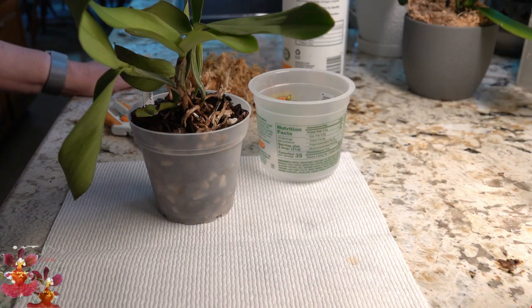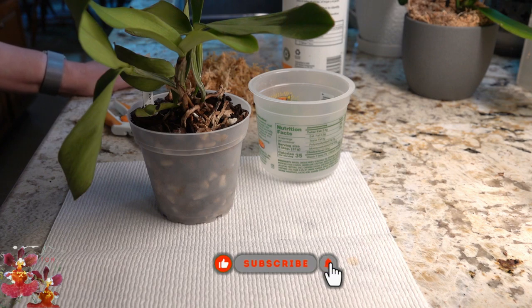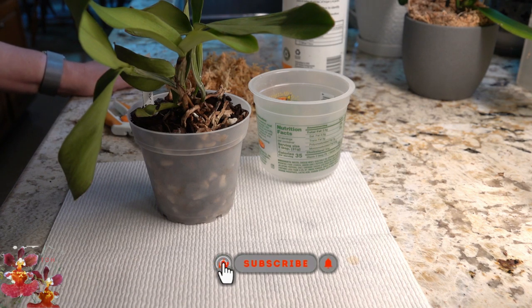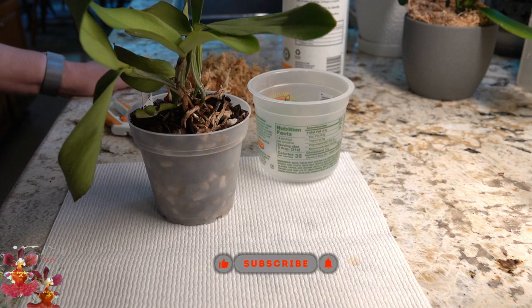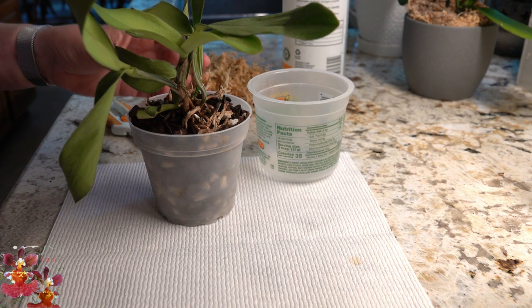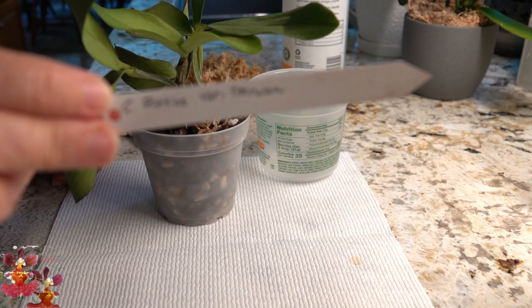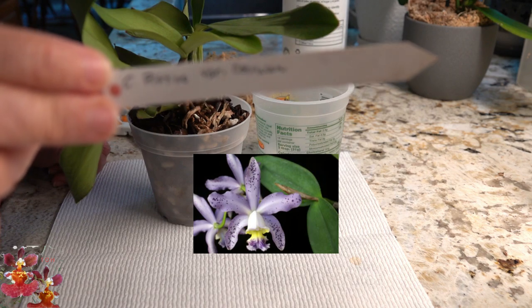Hello, this is Dana and welcome to the Orchid Hut. Thank you for taking some of your time today to watch this video about an orchid in trouble, sadly. Let me give you a little bit of background here. First of all, the orchid's name — it's a Cattleya cerulea type, gorgeous bloom. I'll put a picture up on the screen.